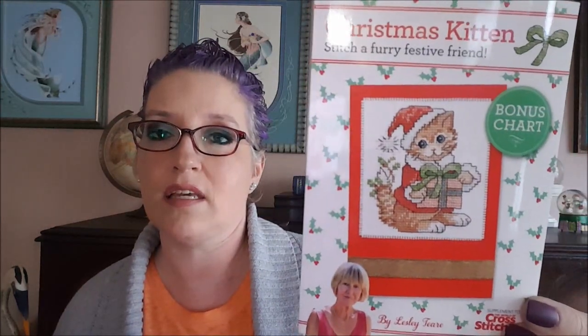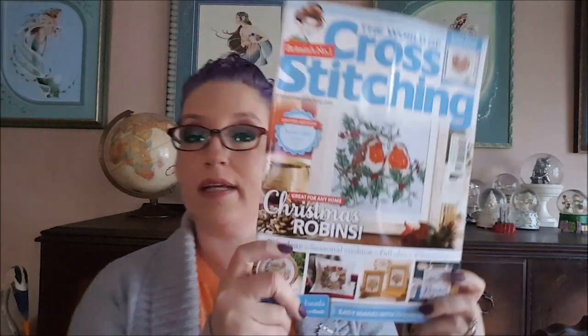There is also a bonus chart — a Christmas kitten, he's a cutie. So here's the front cover. Let's just get right into it and see what's inside, because I literally just checked my mail about two minutes ago and knew I had to do the flip-through.